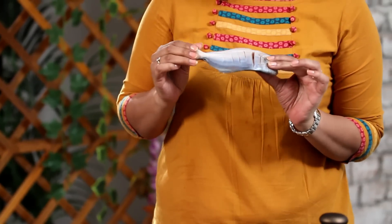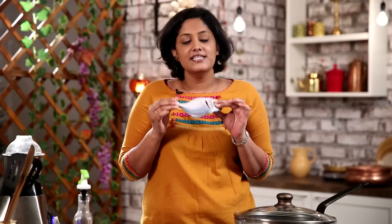I'm using baby Pomfret today, and the reason being that this is the closest to the fish available at the backwaters. You get a particular fish called Karimeen in the backwaters and it's only available there — nowhere else in the world.